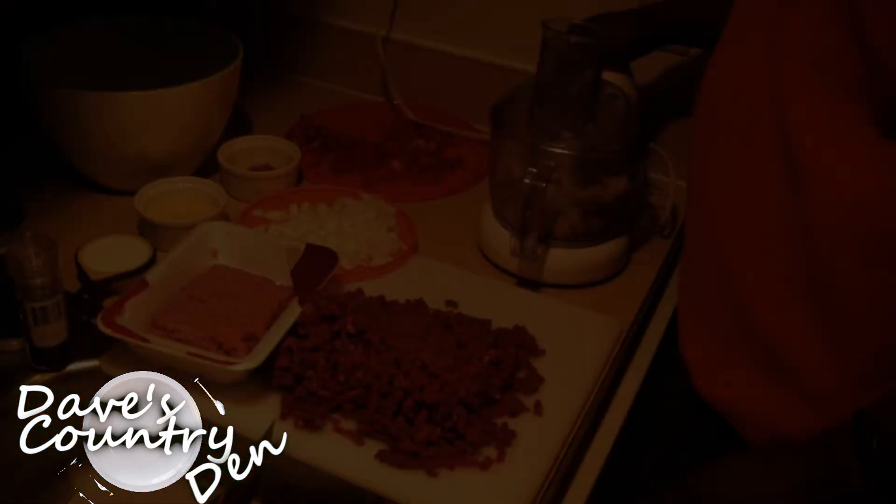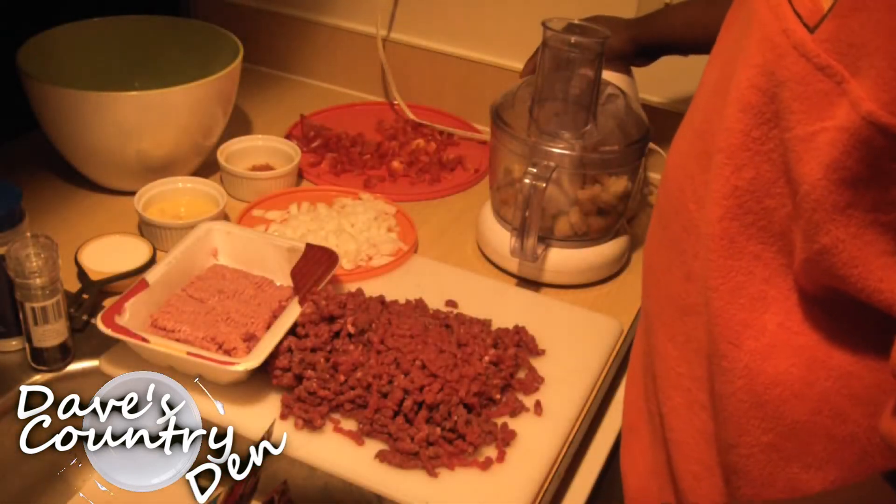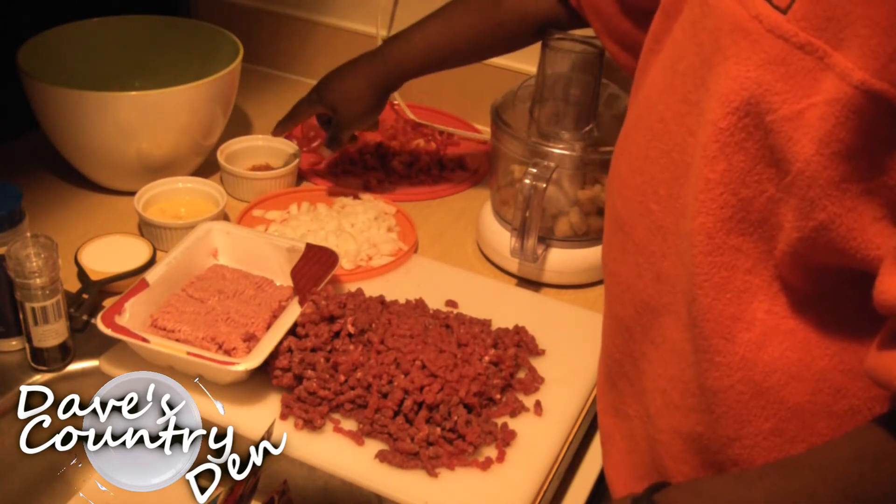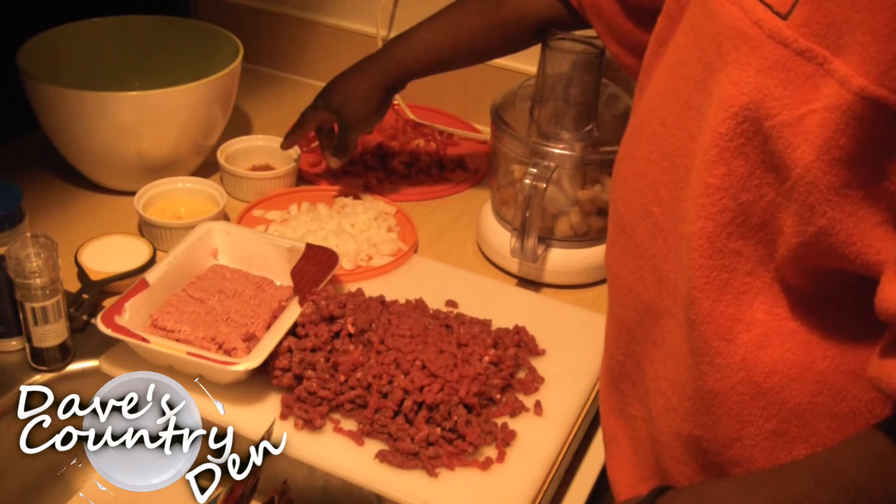So we're gonna go ahead and get on with this video. It's pretty straightforward. It has a lot of nice little textures to it so that way you'll be able to enjoy this with your family too. I'm gonna go through the ingredients we have here. We have some parsley, garlic, and oregano.